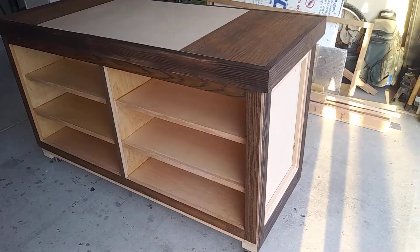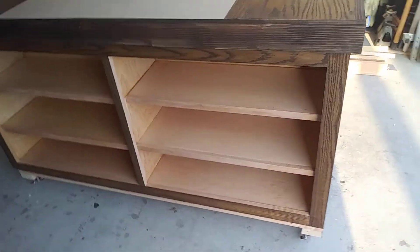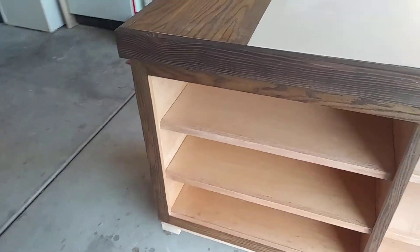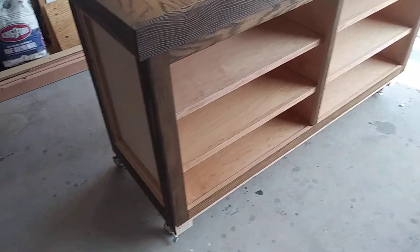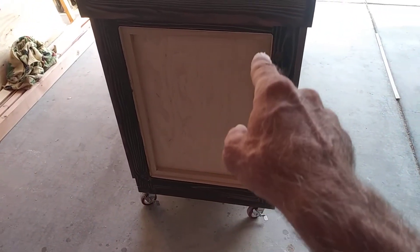Hello everybody and welcome to 3C Woodworking. This morning we're taking a look at the island — it's almost complete. I still have to make the doors for it, and I've got some touch-up stain, and of course I still have to make the trim for in here.